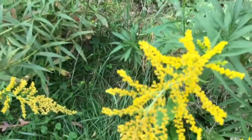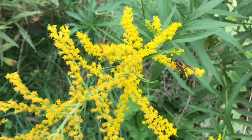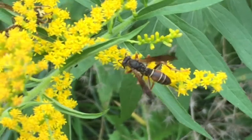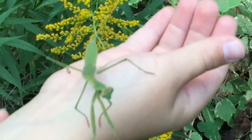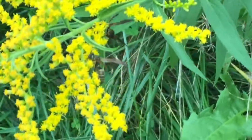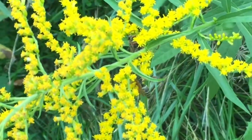It may look like a wasp but it's not. Actually, it's just a fly that mimics a wasp so that no other predators will come after it. It protects it from things like praying mantises and other bugs that would totally eat a normal fly.